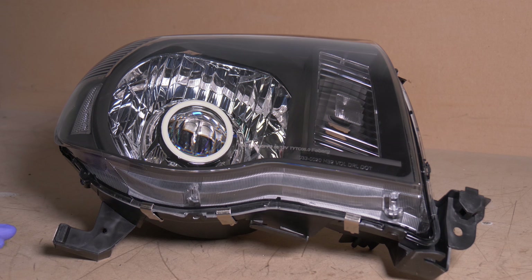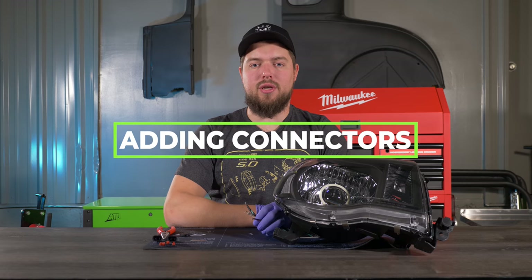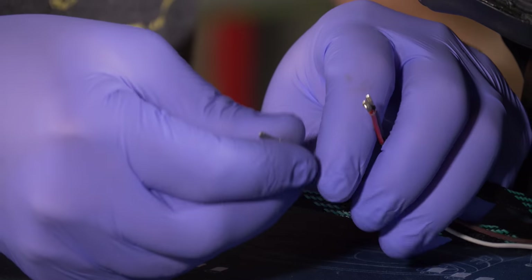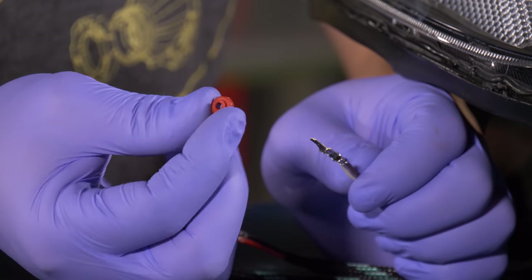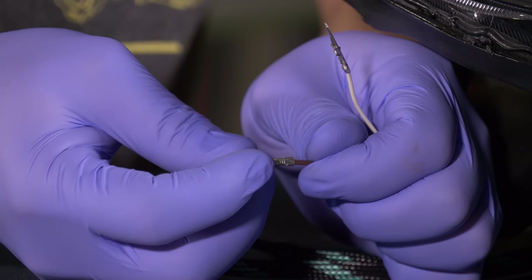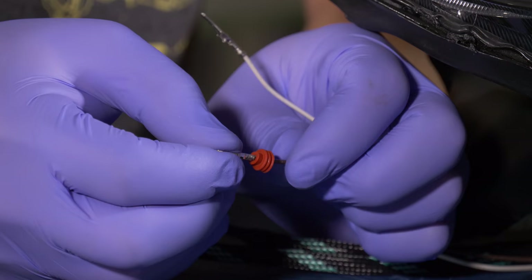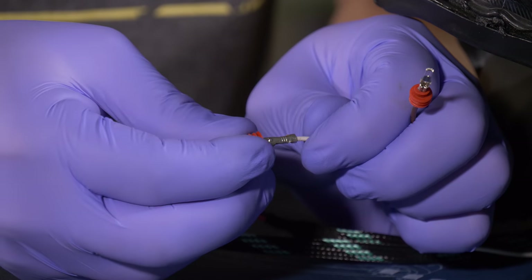Now that we have our headlights sealed up, let's take them to the other workbench to finish assembly and throw them on the truck. Let's put the connectors on the wires, starting with the solenoid wires. Take one of the rubber seals and place it over the pin, sliding it to the back of the pin. Repeat that for the second pin.